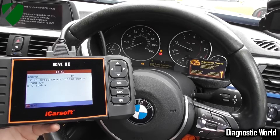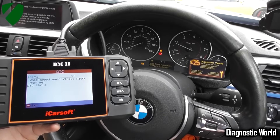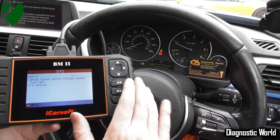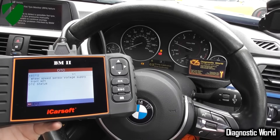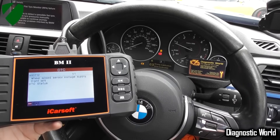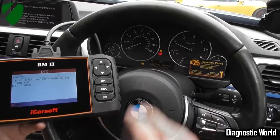We'd already diagnosed the fault so we've already ordered an ABS sensor. We'll put links to where you can pick up that ABS sensor and where you can pick up this BM2 kit directly below this video. What we're going to do now is go and get the wheel off, get the ABS sensor out, put the new ABS sensor in, then come back into the vehicle and hopefully get rid of these warning lights.